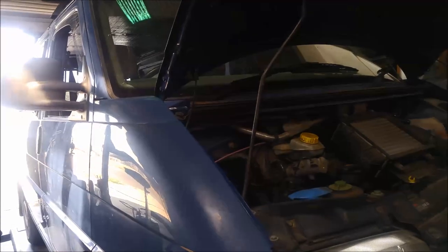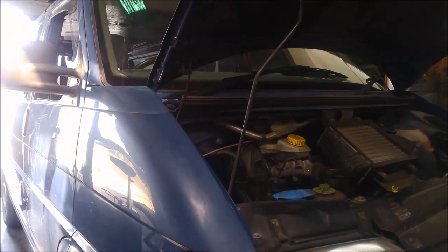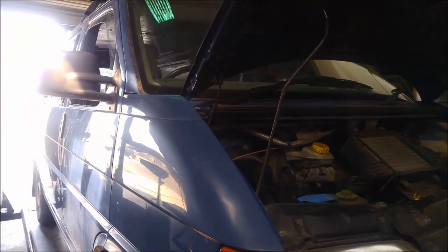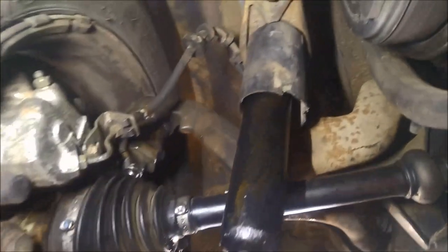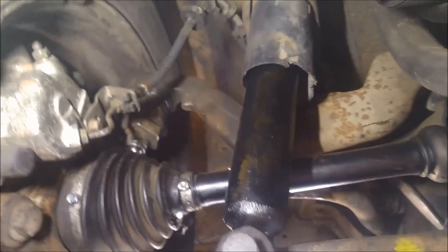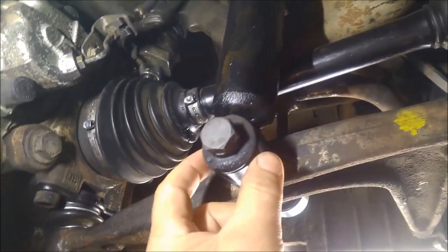Today we're making a quick video. We have a 2004 VW Transporter and we're just replacing the front shocks. Here we have the right-hand one and you can see it's leaking, so what we have to do is remove this bolt here and there are some bolts at the top.